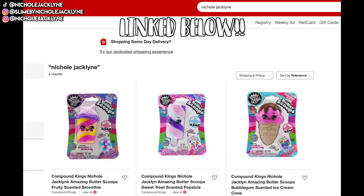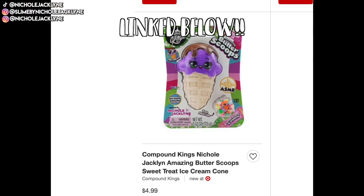My slime is officially on Target.com — I will have exact links down below to all four of my butter scoops slimes, and my slime shop is linked below too. If you guys get these, please mention me on Instagram stories, tag me on Instagram posts, or mention me on TikTok — I can duet it and respond that way. My video guide is linked below to pre-order — go snatch it, it is such an iconic guide.